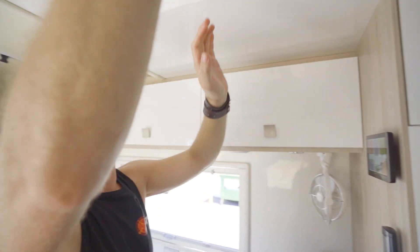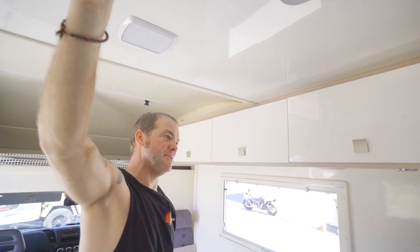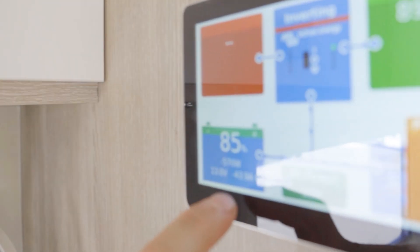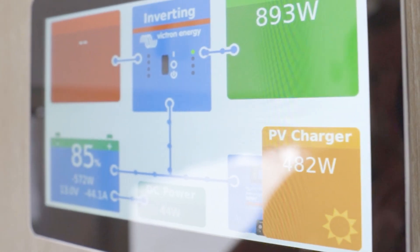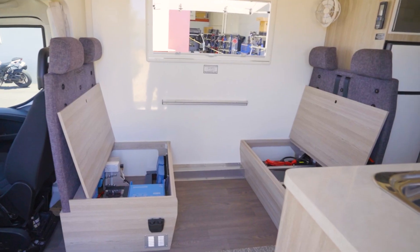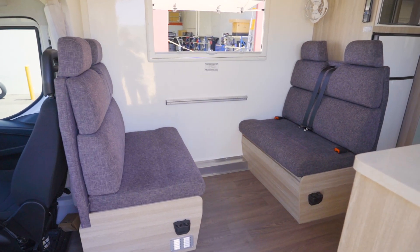That is basically it. It's getting nice and cold in here already — all fully sustainable, just running off the batteries. At the moment this draws about 40 amps from the batteries. So you could keep going this way, if nothing would change with the solar being the same, for 10 hours before your batteries would be empty. But before that happens, the aircon will start cycling because this is well-insulated, which will give you a very long run time for the aircon.